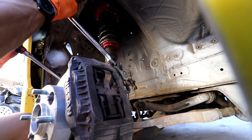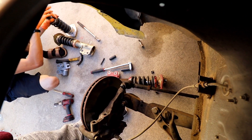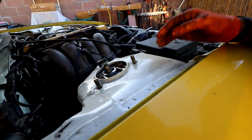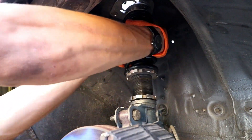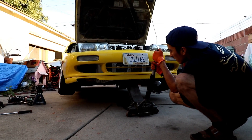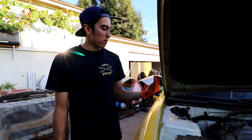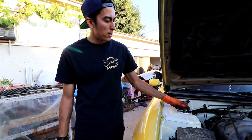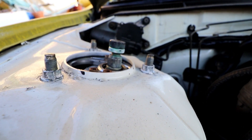Let's get to the back sides. If you have certain coilovers, you also have a camber adjustment in the camber plate up top. These do have them and they are maxed out, so that's just one thing to look out for.